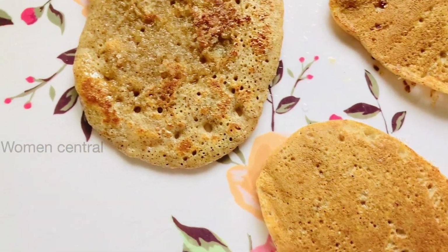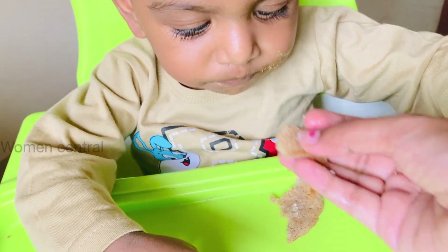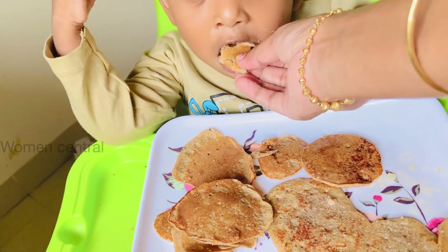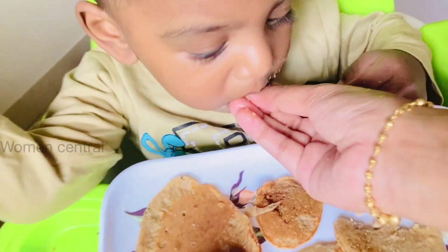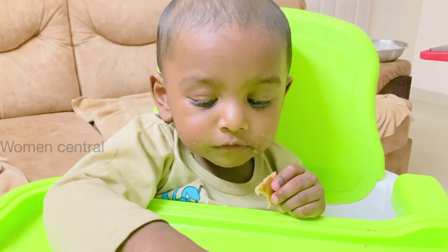Now we can cook it on the pan for the baby. It is very low weight — about 300 to 350 grams for this food. I am going to share this food with all of you today.